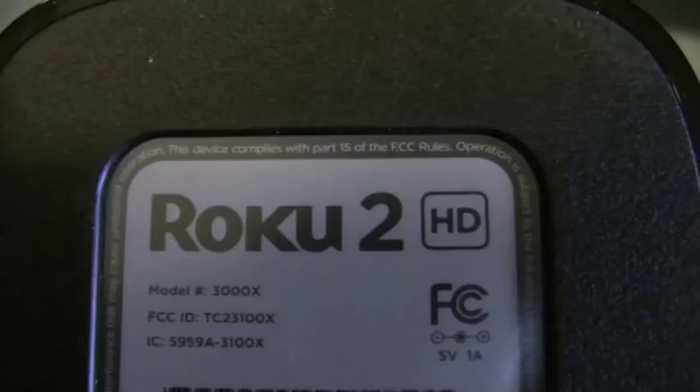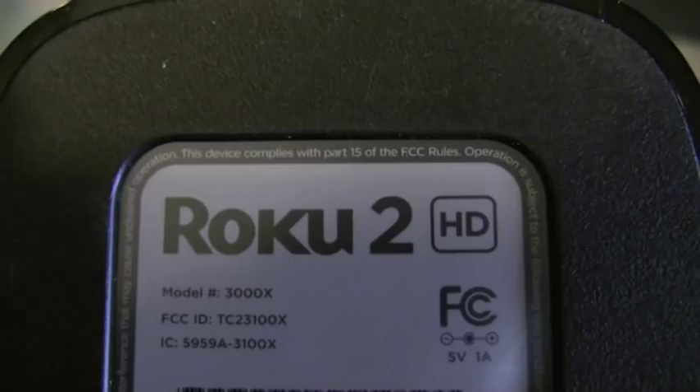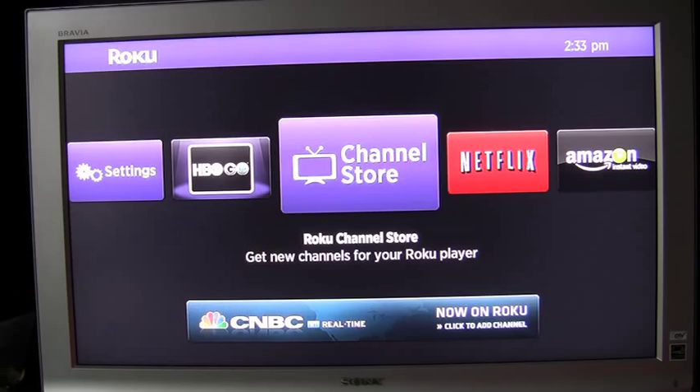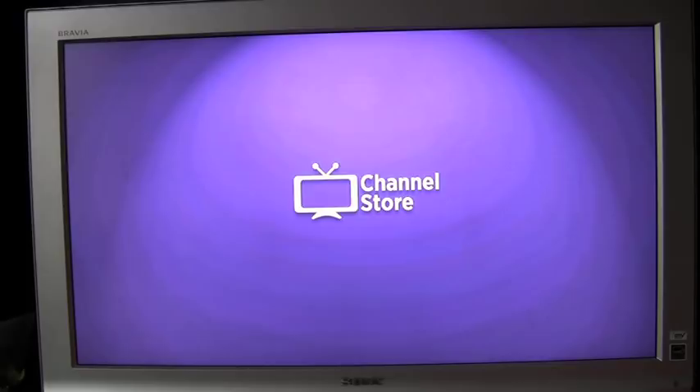Quick look at the bottom. Now into the actual performance of the Roku 2. This particular model only streams at 720p, and I bought this one because this particular TV of mine only goes up to 1080i.